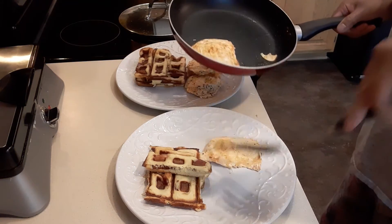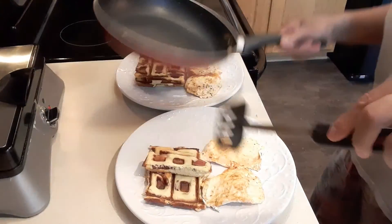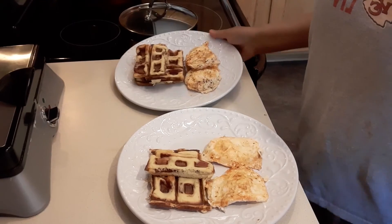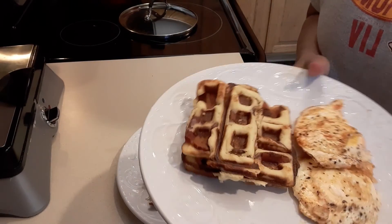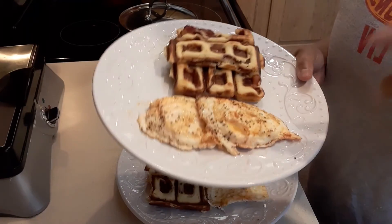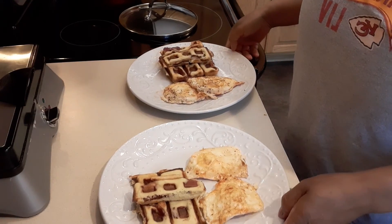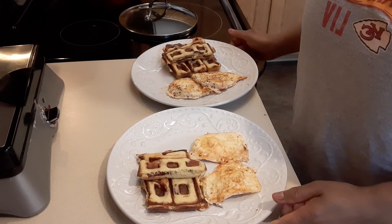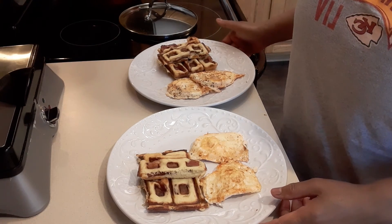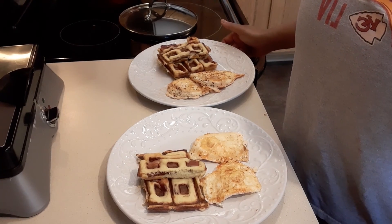Our eggs are done — it's been three minutes. So this is our breakfast this morning: bacon waffle and eggs. Thank you so much guys, I hope you like this recipe. Please subscribe to my YouTube channel, press the notification bell so you can receive all my incoming videos. Happy Saturday, be careful out there, may God bless you all — love you guys, bye!